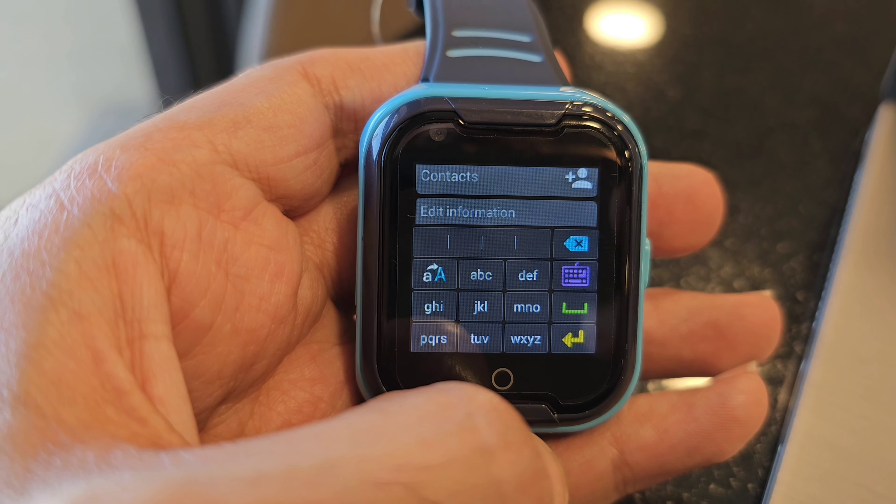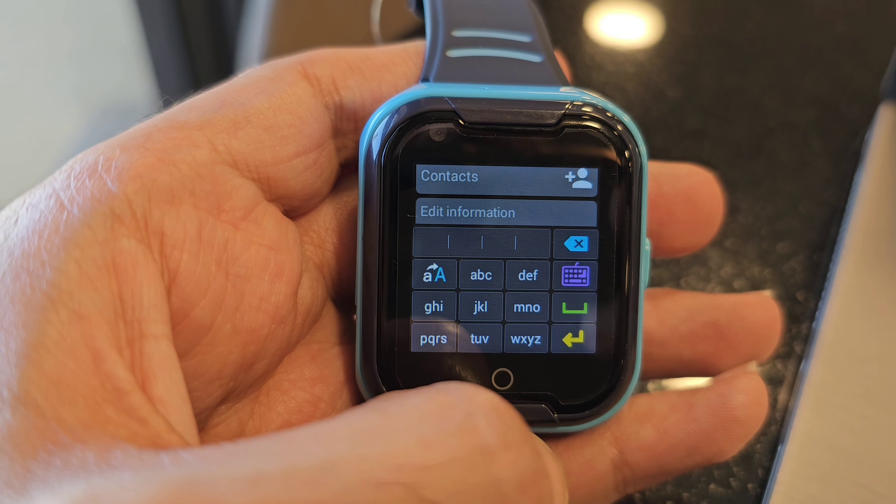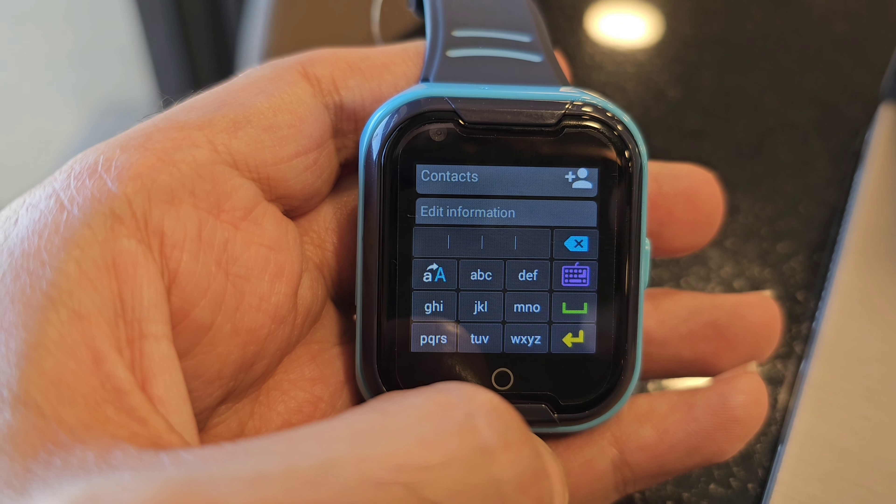You can check your text messages on your watch, and you can even compose or write a message on your watch.